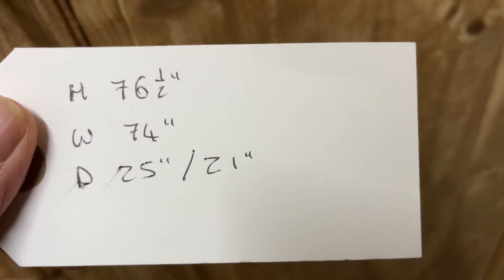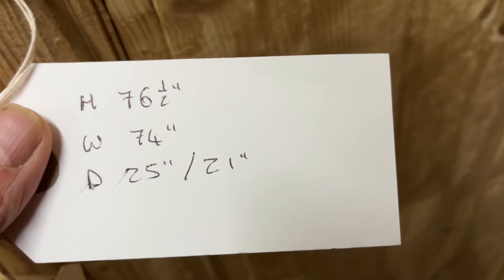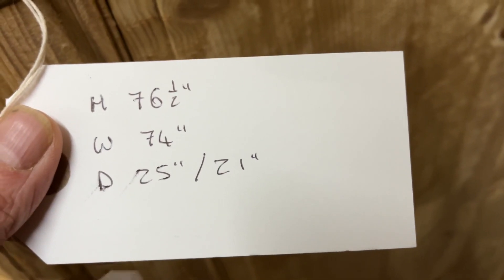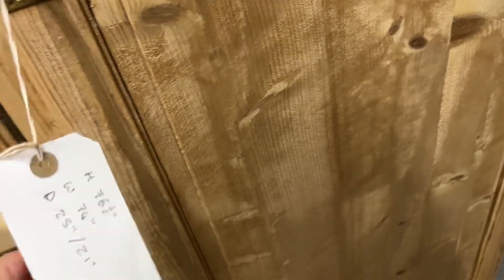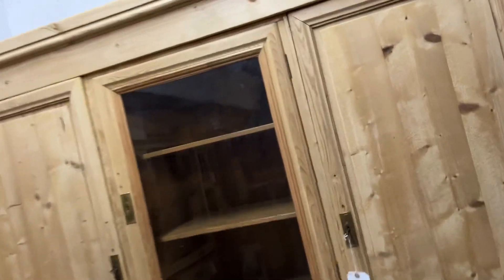The height is 76 and a half inches, the width is 74 inches at the widest point, and the depth at the deepest point is 25 inches — the internal hanging space is 21 inches. We do have somebody interested in this, hence it being reserved, but they're not quite sure — they're just thinking about it.